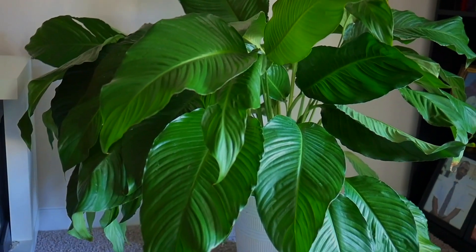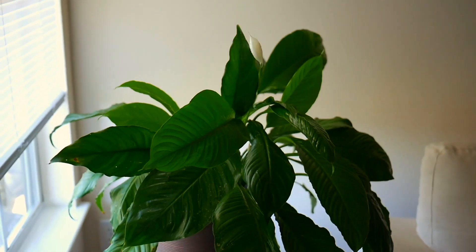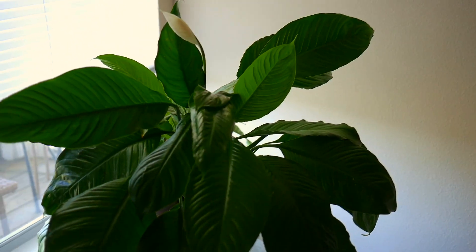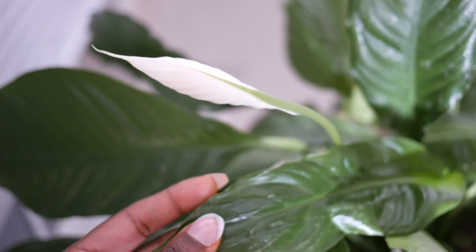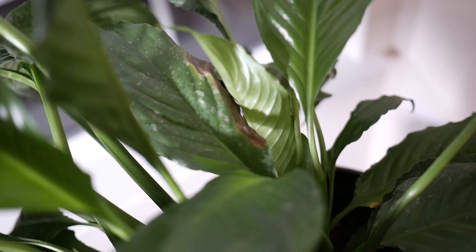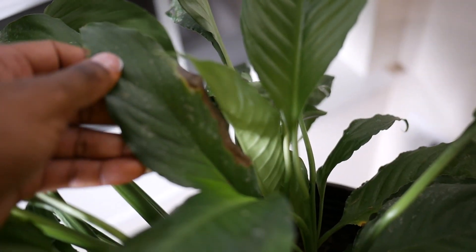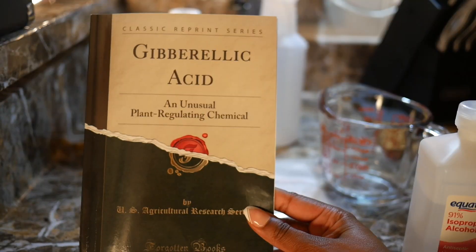The reason why peace lilies are such a popular houseplant is because they look so good when they're in full bloom with those big beautiful white flowers and dark green foliage. But the issue most people find is that when they bring the plant home, the flowers die and then the plant starts to disappear, frequently causing people to get rid of the plant. So I'm on a mission to avoid this from happening.